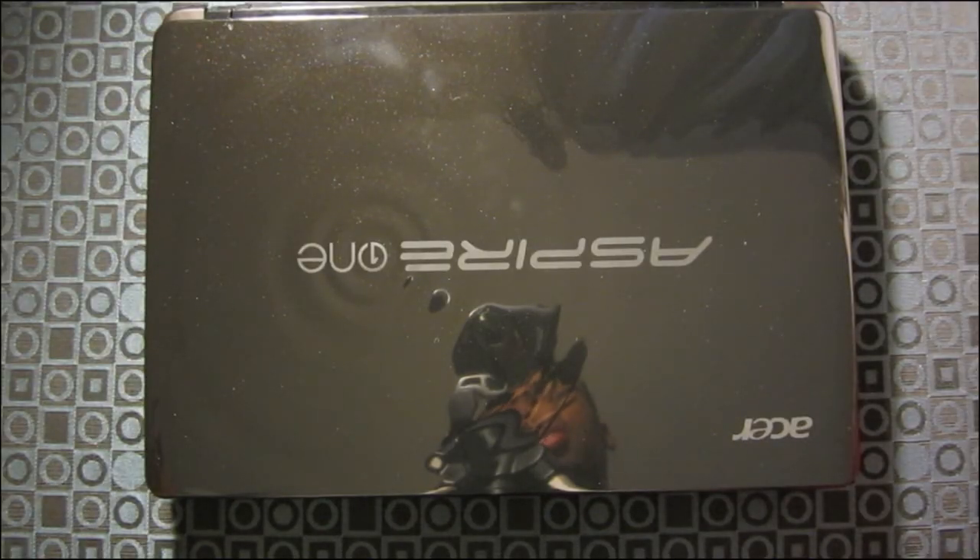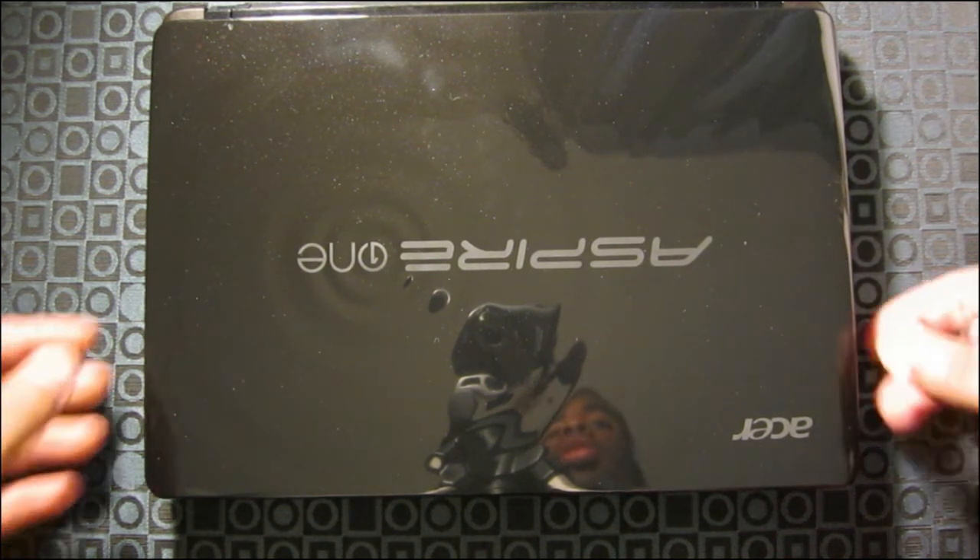Hello guys, this is TruRae here. I'm gonna show you how to upgrade your hard drive and RAM in your Aspire 1 netbook. So let's get started.